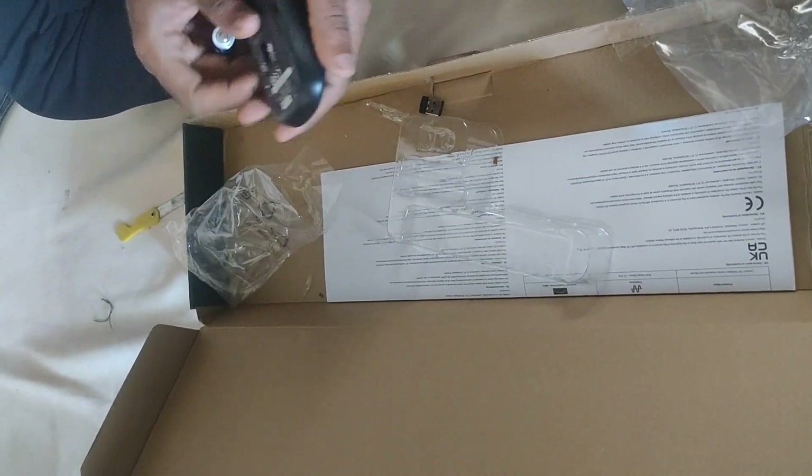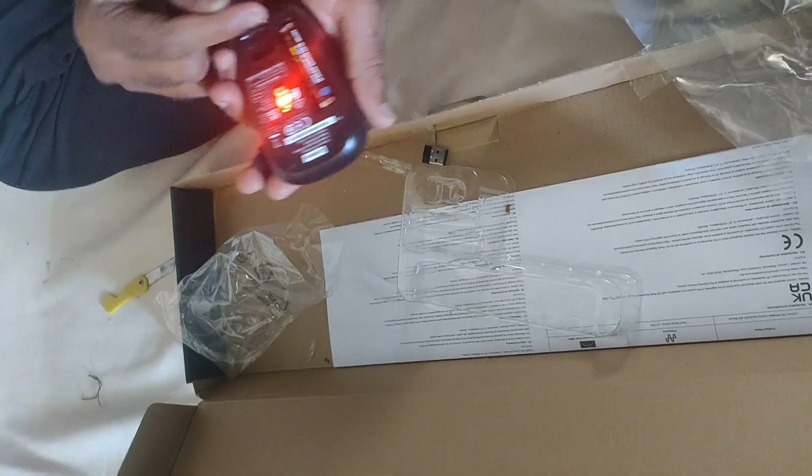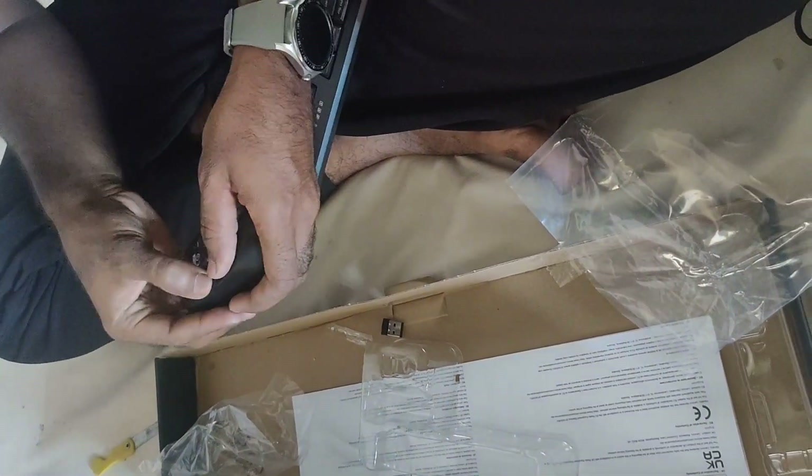I am going to check the mouse button. I am going to check the indicator. Super — it's on.